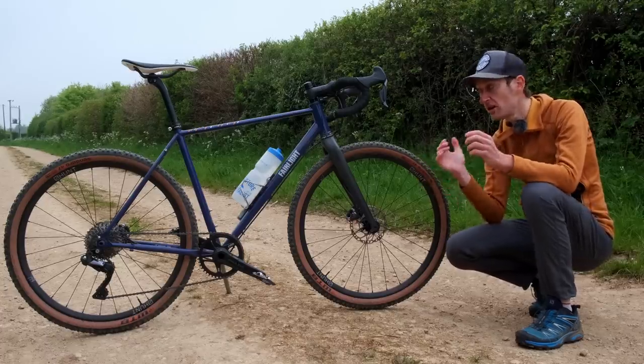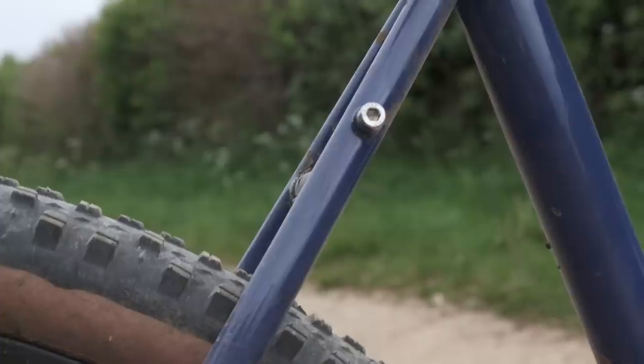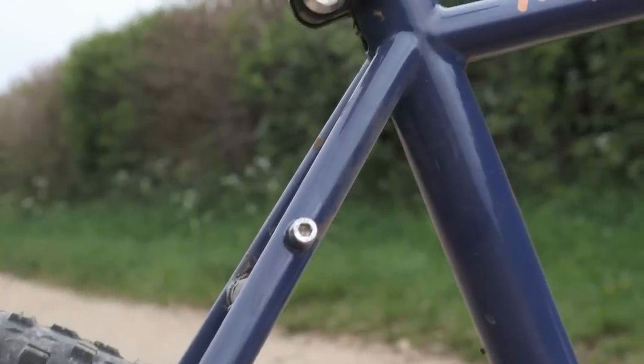Don't get me wrong, I love carbon, I love aluminium, but steel is a very special material, and I think it works really well on an all-terrain gravel bike, whatever you might want to call it.